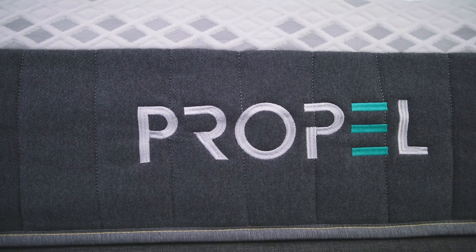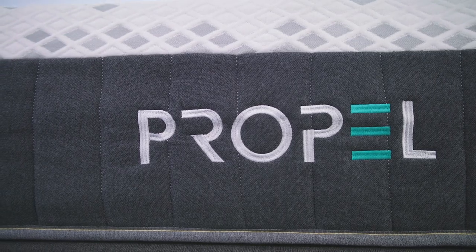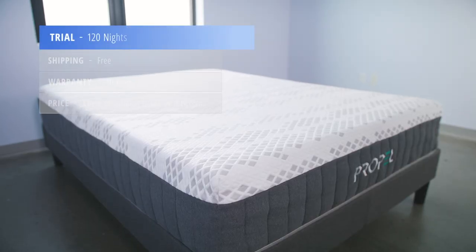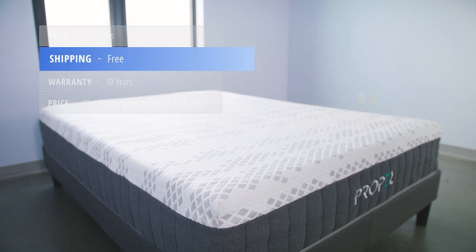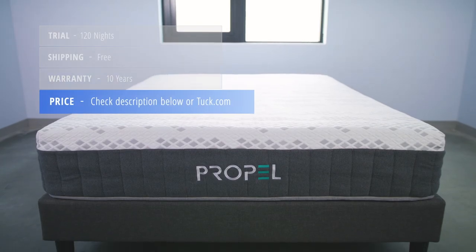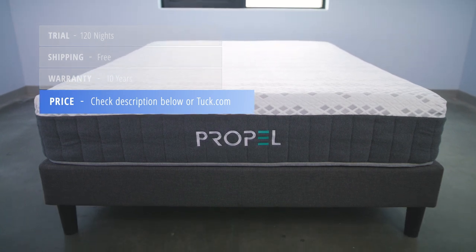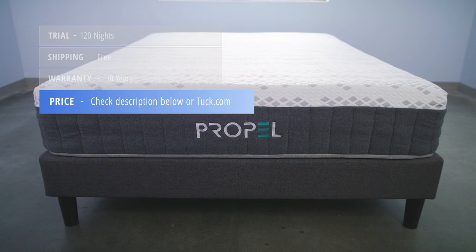Here's some additional information you'll want to know before purchasing the Propel mattress. It comes with a 120-night sleep trial, ships free, and comes with a 10-year warranty. For up-to-date pricing and exclusive discounts for Tuck followers, check the description below the video or visit the full written review at Tuck.com.